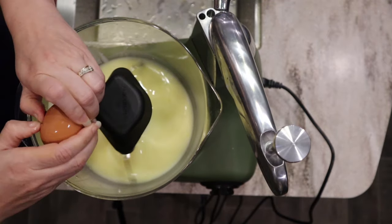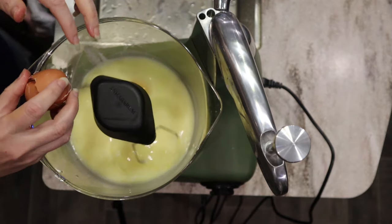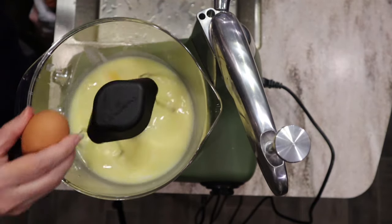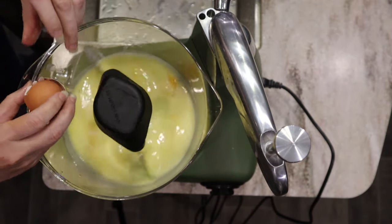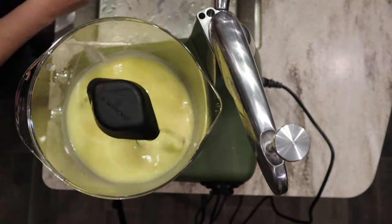I like to start with room temperature eggs, so I did pull these out to let them sit. If you have farm fresh eggs, you probably already have yours at room temperature. I'm pretty lucky I didn't get any shells in that — maybe I should have cracked them in a separate bowl first.